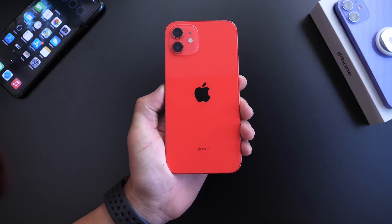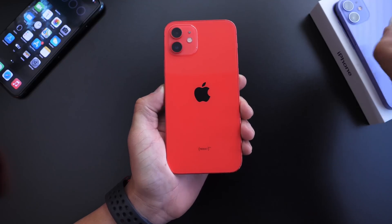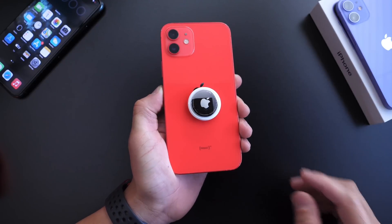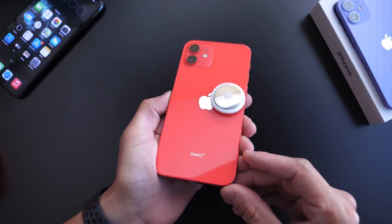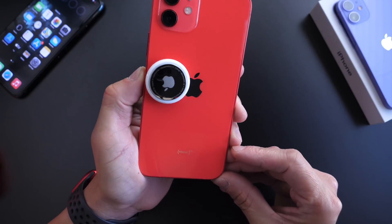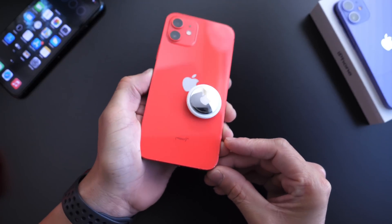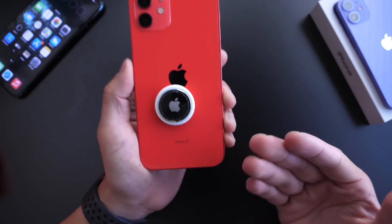Apple released iOS 14.6 beta 2 yesterday, and it enables a really cool feature on your iPhone. If you place an AirTag on the back, you can actually spin it — just like so. Check this out. This is only on the latest beta. You see that it doesn't fall off, it just spins. Isn't that cool? I'm happy that Apple added this feature — you can just carry your AirTag on the back of your iPhone.